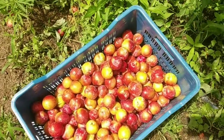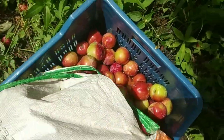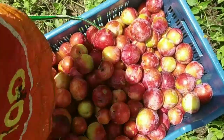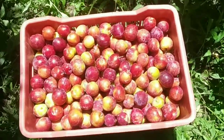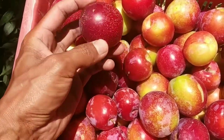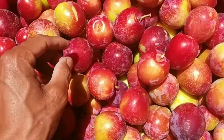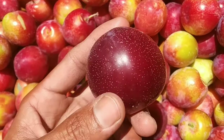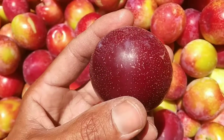Look at that, guys — there are some tomatoes. Let's see. See this. Look at this — let's just taste it. This is very good guys, look at this color. It's black color, and when it comes to red from black, it is very tasty.